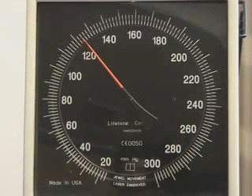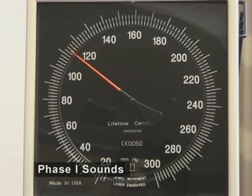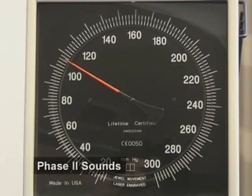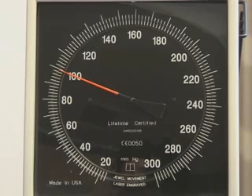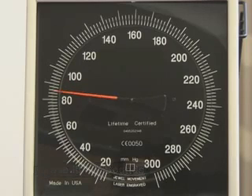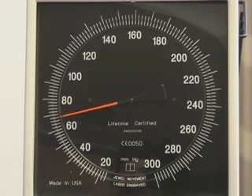Phase 1 sounds are clear, repetitive tapping sounds that coincide with reappearance of a palpable radial or brachial pulse. The onset of phase 1 sounds is equivalent to the systolic blood pressure. Phase 2 sounds are audible murmurs in the tapping sounds. Phase 3 and 4 sounds are muted changes in the tapping sounds that occur as the pressure measurement approaches the diastolic pressure, usually within 10 mmHg of true diastolic pressure. Phase 5 sound is not really a sound, but rather is the level at which sounds disappear, and it indicates the diastolic blood pressure.